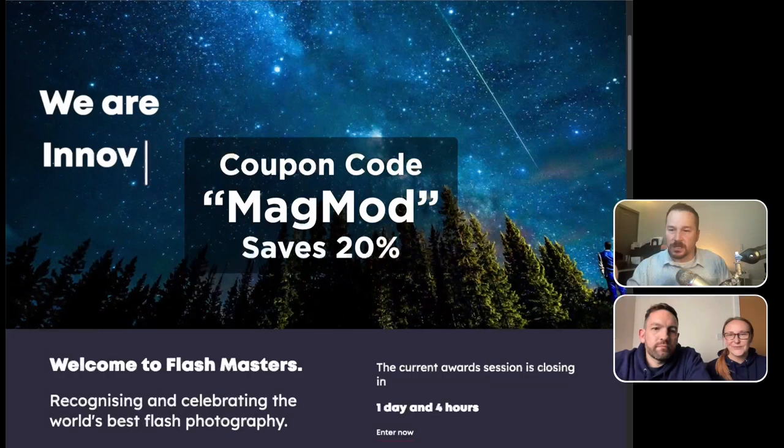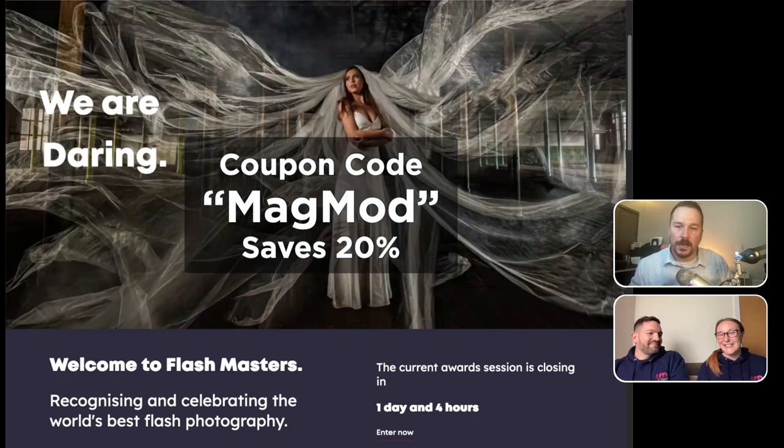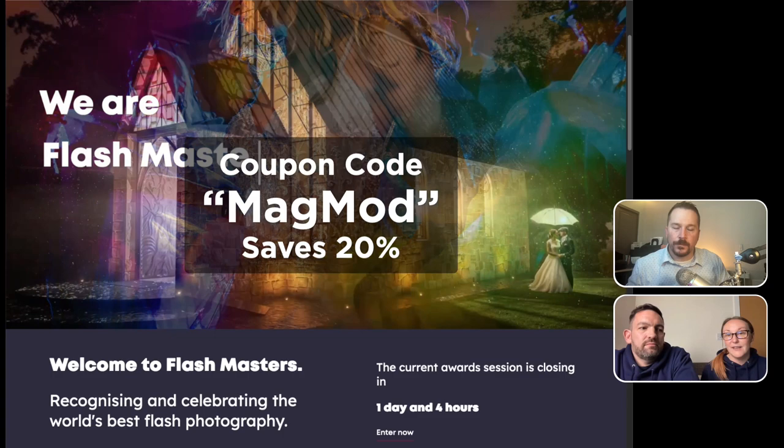There's a coupon that you guys were so graciously offered — MAGMOD is the coupon code. In terms of signing up to Flashmasters, you sign up to a 12-month subscription. Within that you get entry to the awards and access to all of our educational offerings. We've set up for MagMod a 20% discount, and it's not just for your initial signup — this will always be the price that you pay. It's a recurring 20% membership for as long as you're a member of Flashmasters. It's $197 and then 20% off that, which should be about $40 off.